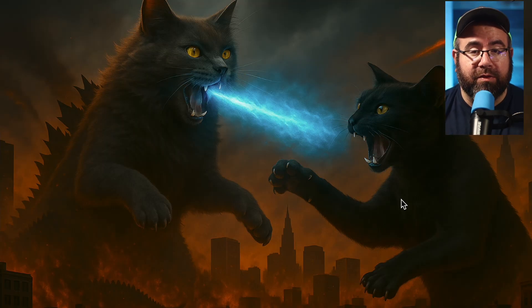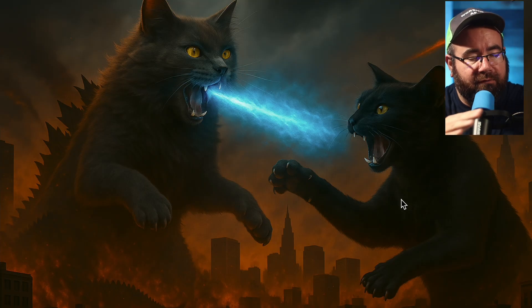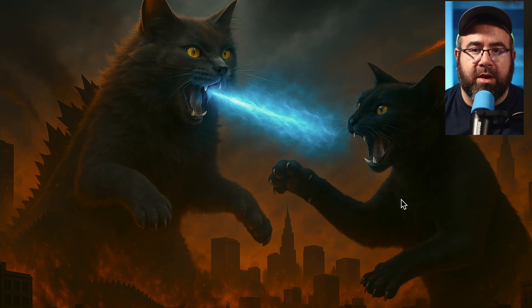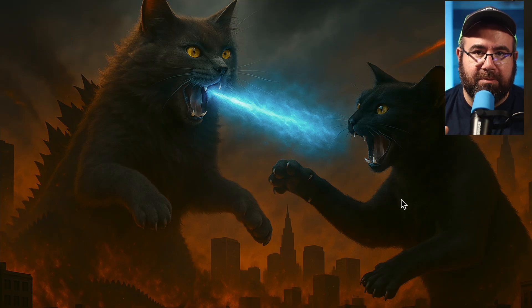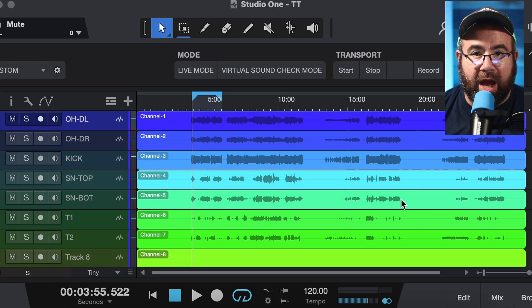I'm going to assume that you've already watched the other video. I'll put a link in the description and at the end of this video. But assuming you already have audio flowing back and forth between your mixer and your Mac Mini, now you can set up the recording. You're going to need some sort of recording program. I'm going to be using Studio One for today's example.